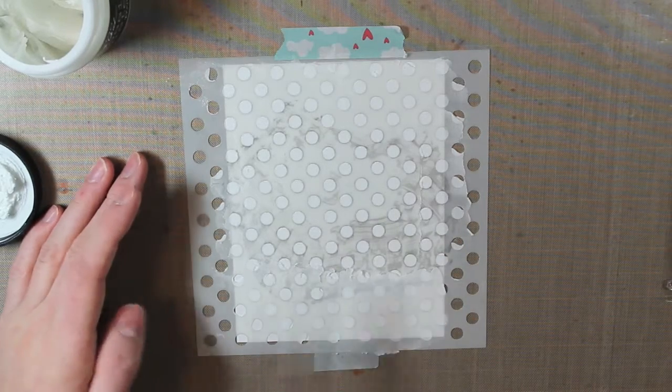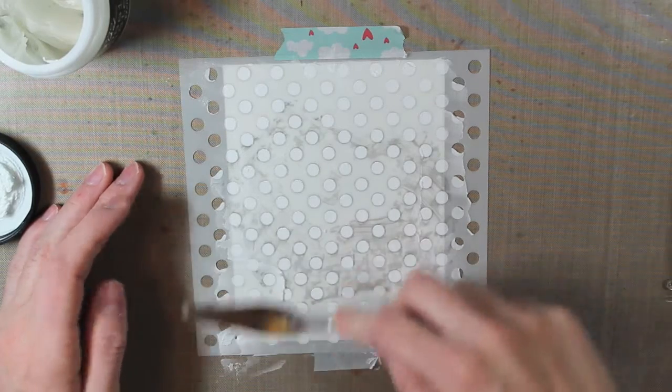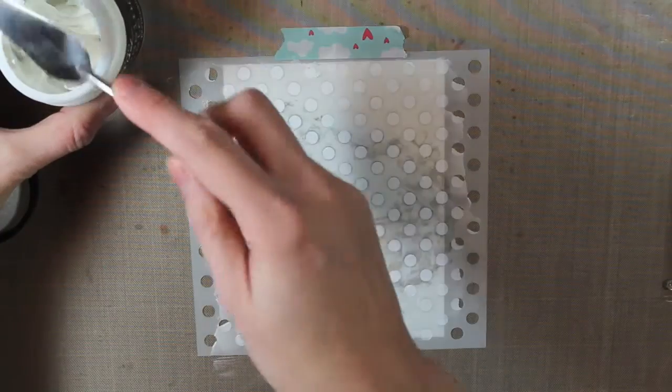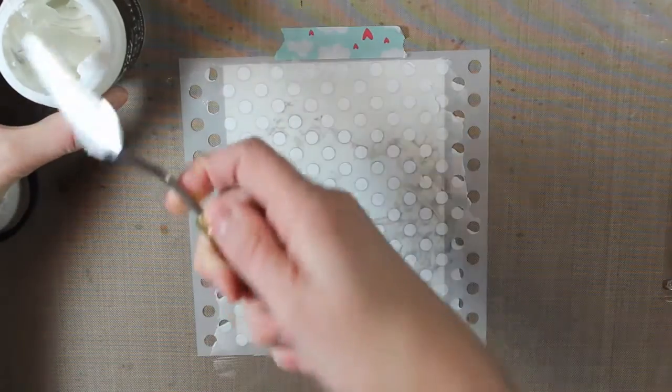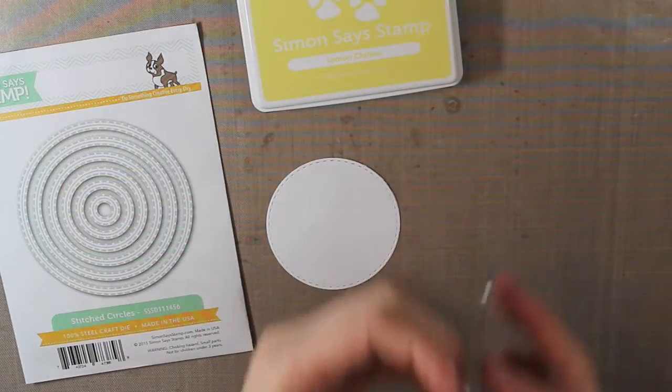As I mentioned, I'm just keeping it white, but you could always color it with a little bit of Distress Ink if you want some colored texture in your background. Once I'm done, I'm going to pick up my stencil and then clean up that embossing paste so that it doesn't dry.